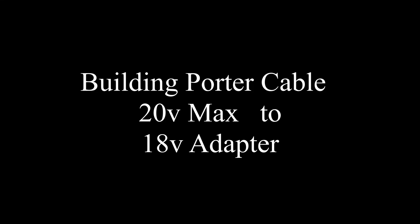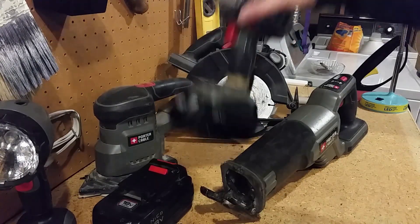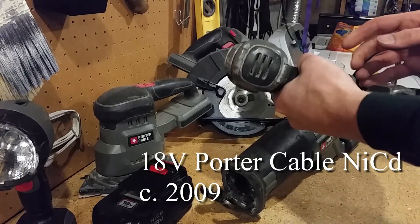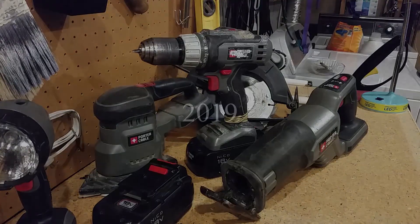Ten years ago I bought this 18 volt nickel cadmium tool kit by Porter Cable. The batteries eventually stopped charging and they cost over $50 each to replace. I've really liked this kit and all the tools still work, and I hate to have to replace them.